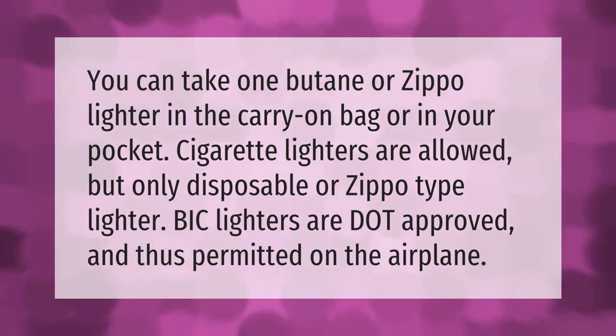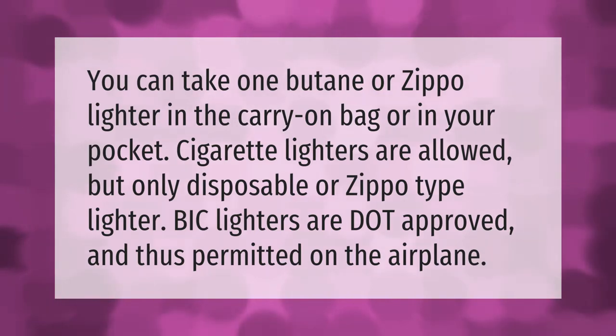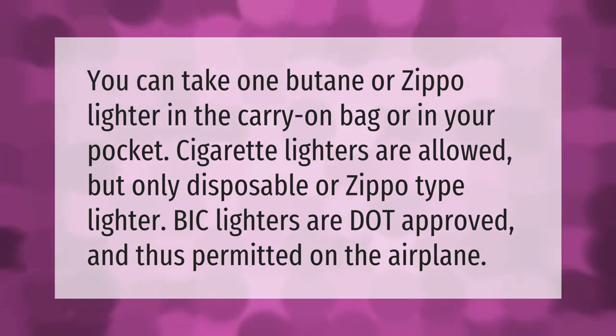You can take one butane or zippo lighter in the carry-on bag or in your pocket. Cigarette lighters are allowed, but only disposable or zippo type. BIC lighters are DOT approved and thus permitted on the airplane.